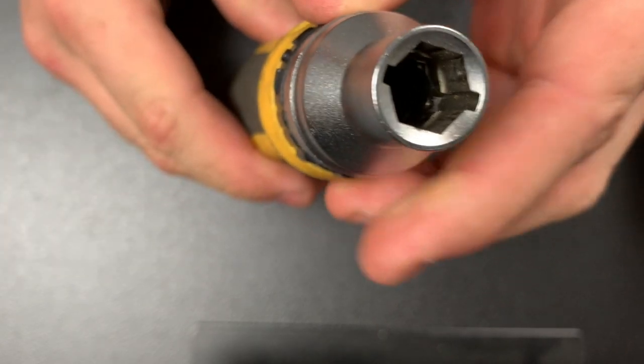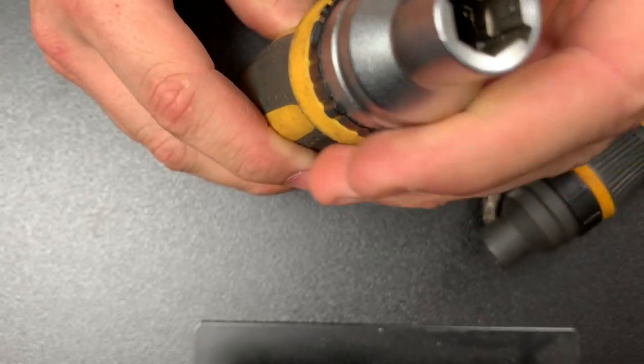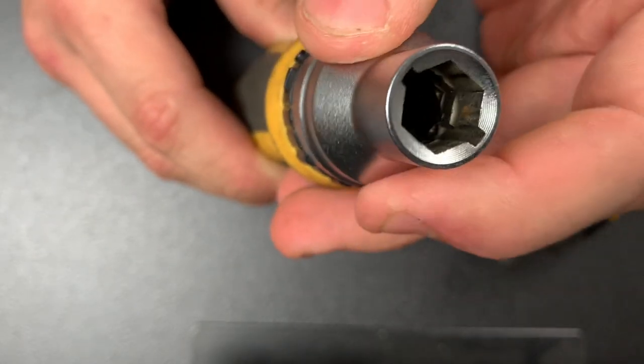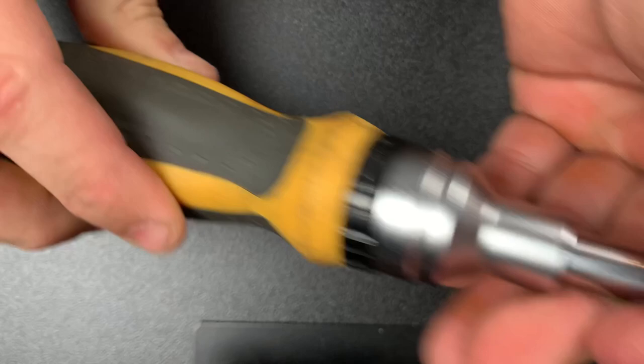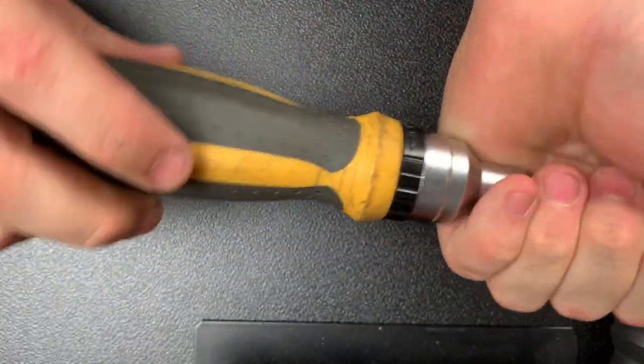That recess juts out a little bit, so the flutes aren't cut all the way down like they are in the GearWrench. Because of that, you can have downward pressure on this and it doesn't affect how it operates. I'm going to put pressure this way, towards the head of the screwdriver, like you're bearing down on a screw.